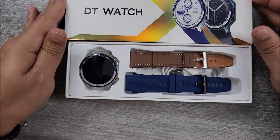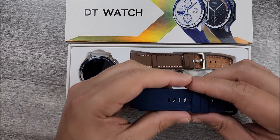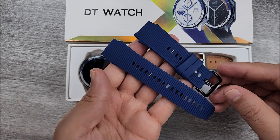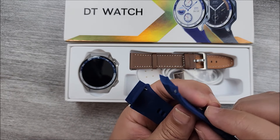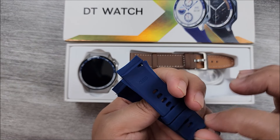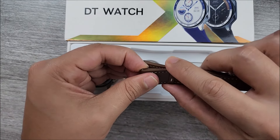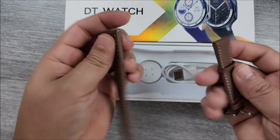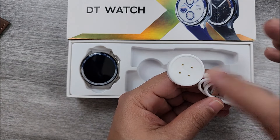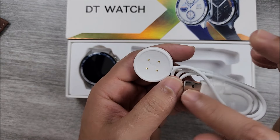If we remove the cover, the first thing we will see is the smartwatch and two pairs of straps. We have the blue silicone in my case — remember, this will depend on which one you choose when you buy it. This one has a pretty cool and very unique design. The straps are 22 millimeters. We also have the leather straps. Then we have the charging cable with four magnetic connectors: two for charging, two for data transferring when you connect it to the computer, and Type-A on the other side.